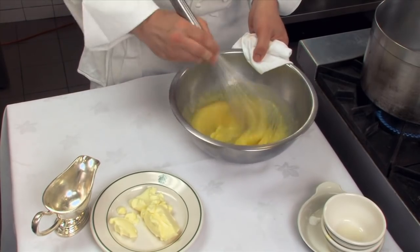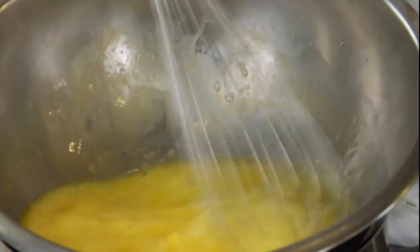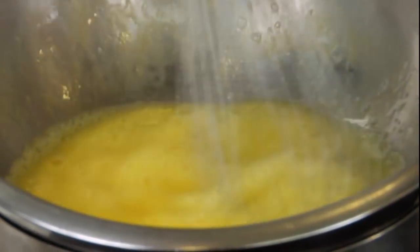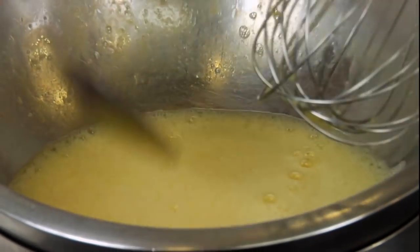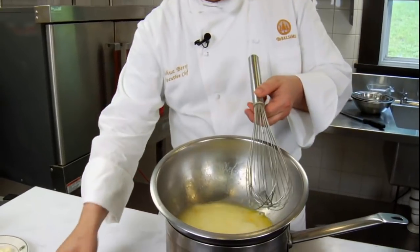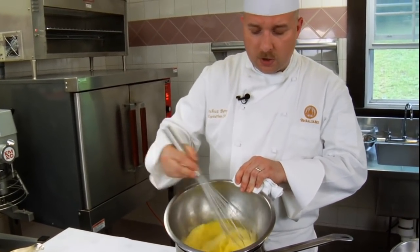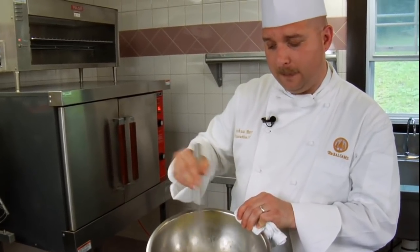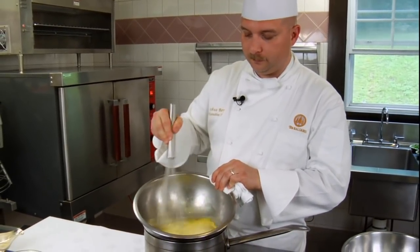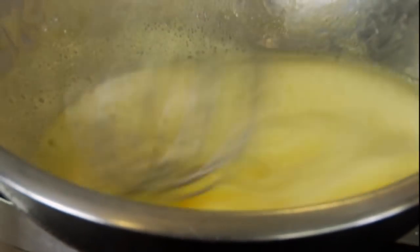Once it's all in, give it a couple good stirs and put it back on the double boiler. We're going to go through a few different stages of texture. Right now it's very liquidy — when I put a spoon in, it dribbles right off. The steam underneath the double boiler will cook it indirectly, so we keep stirring continuously. The steam won't burn the curd but will cook the eggs, so we must keep mixing to avoid scrambled bits. You can see it's getting very sudsy on top — those suds are part of the egg whites cooking.